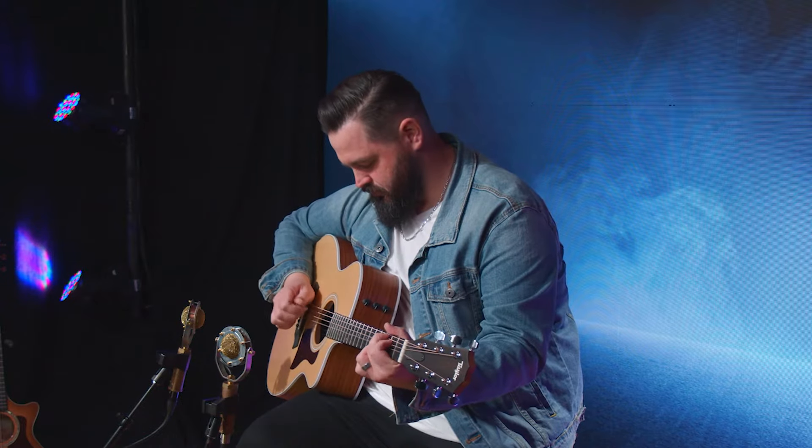If I'm playing a worship song on this, it's definitely going to be like a 'Build My Life' type — just solid. Strings are still stretching, but it's definitely just something that's solid and meaty and got a lot of presence to it. Each guitar kind of has a song, and anybody that plays guitar much will notice that when you pick up different guitars, it just pulls something different out of you.